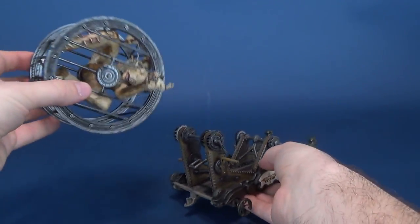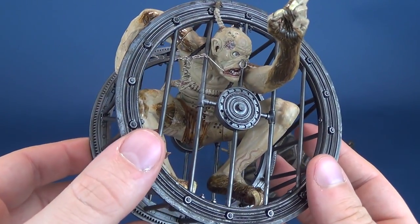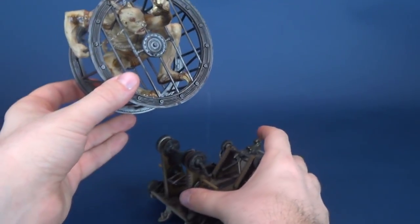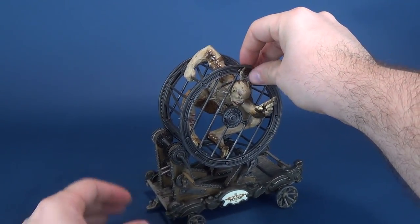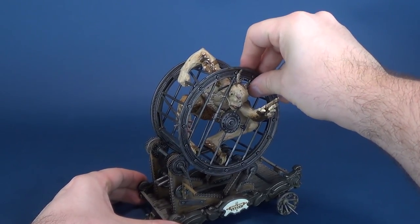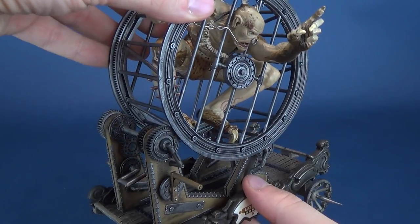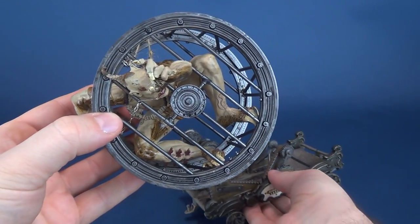Having a look at the Golem, this is something that will probably happen at least one more time over the course of this review. If you have this for yourself, you've got to be careful that it doesn't wheel its way right off. There's enough of a stopping point that the cage isn't going to pop right off, but if you're not lining it up just right, the thing is going to roll right off.